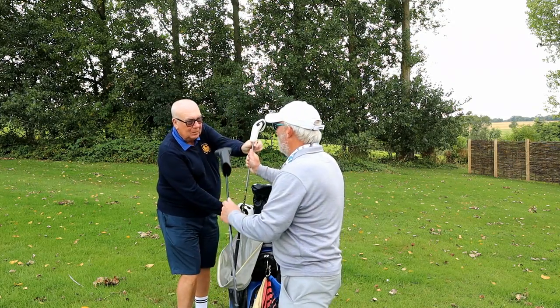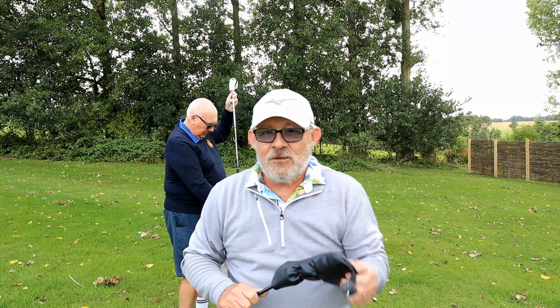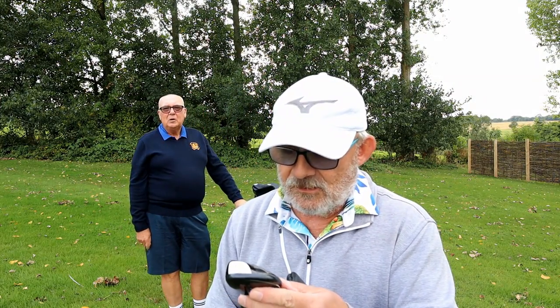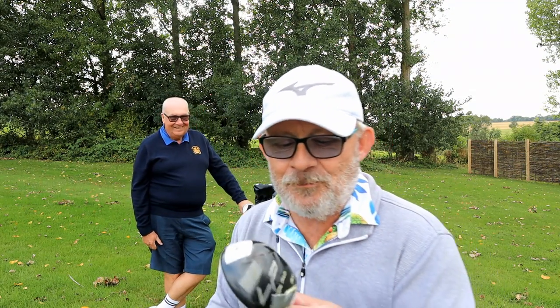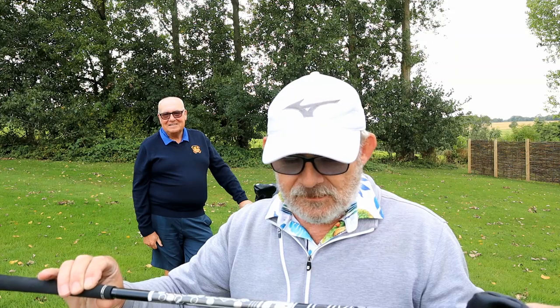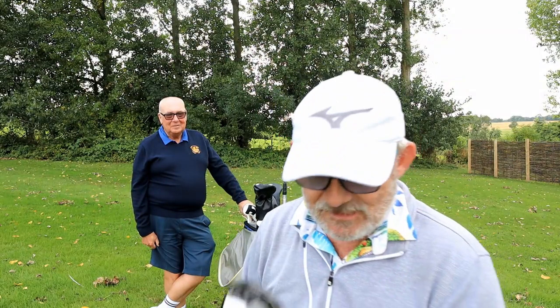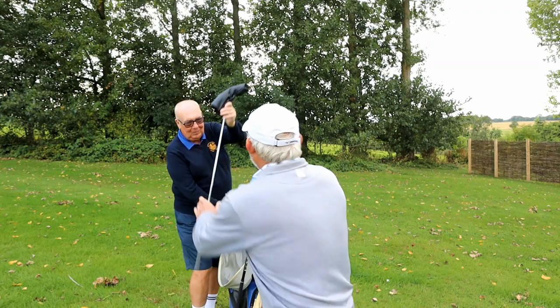So after the 6 we're into the first of the hybrids. This is a Wilson Launch Pad with a little bit of lead tape in the heel, 19 and a half degrees loft, and a Senior Helium something-or-other shaft — I can't even read it, wrong glasses.